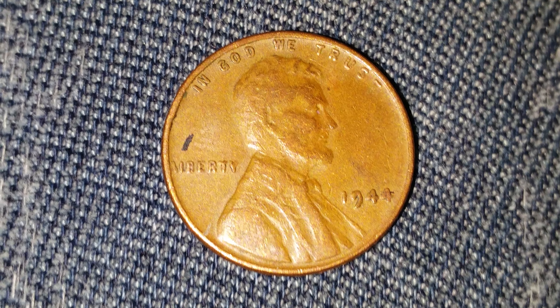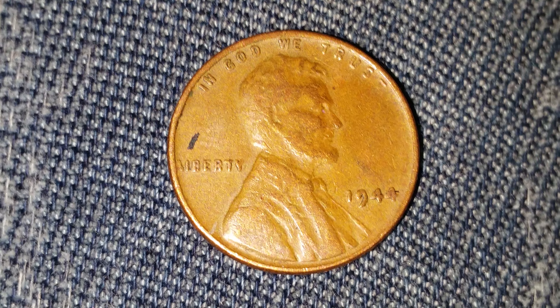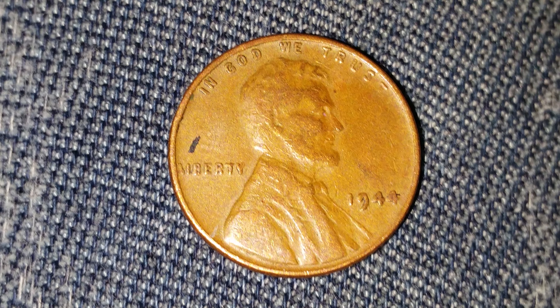And it could be worth much more — it could be worth 15 cents, or depending on the condition, it could be worth much more.